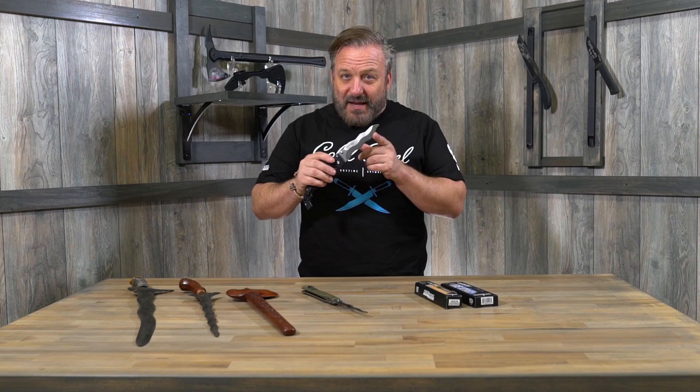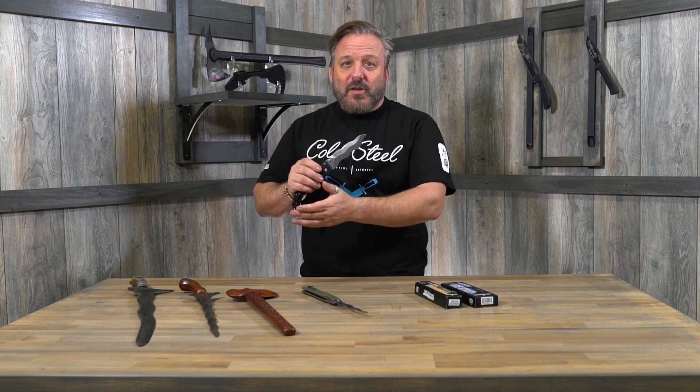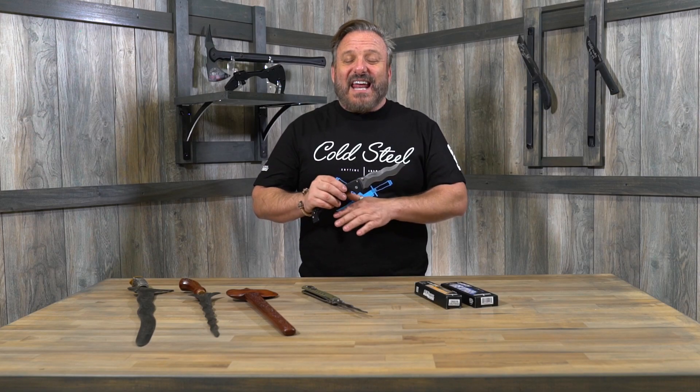Another thing that's really interesting about the Kris blade is that this blade design made its way all over the world — from ancient Vietnam all the way through Europe. You've all heard of flamberge blades or flame blades on things like long swords and great swords. I went to the Santa Barbara antique weapons show a couple of years ago and saw one of the most beautiful examples of a flamberge bladed small sword I'd ever seen. The waves were incredibly tight, the blade was about 32 inches long, and it was just a spectacle — an amazing piece.